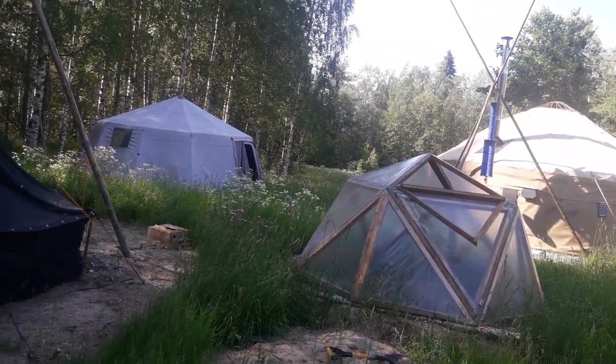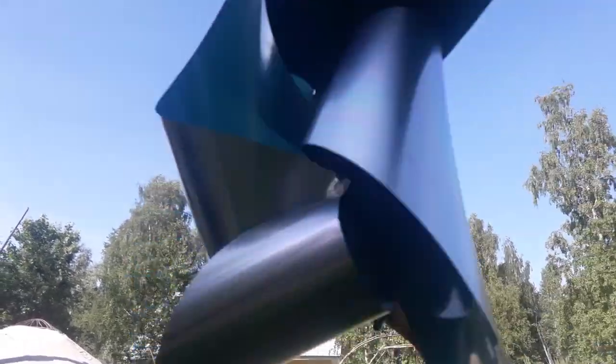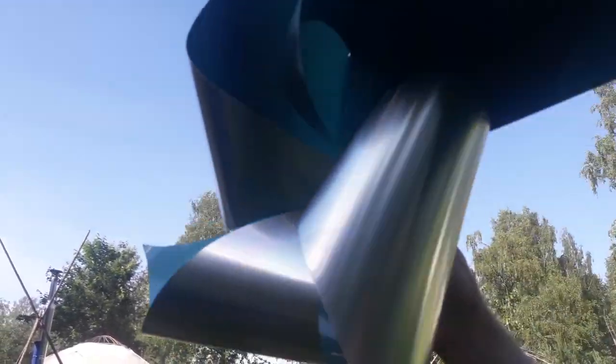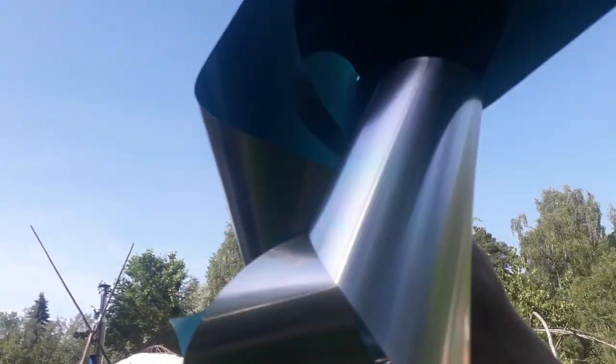I still need to figure out how to mount it so that it's turning nicely into the wind and also so that it will always be doing some charging. The reason I build like this is simply because bottle dynamos are very available.